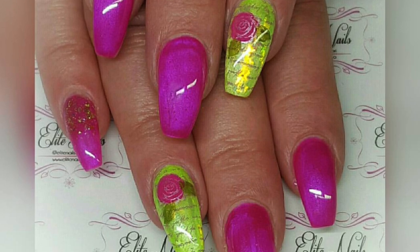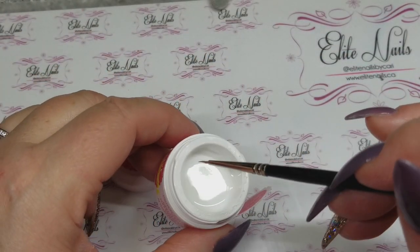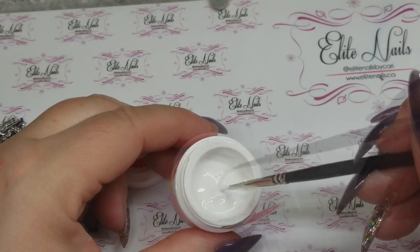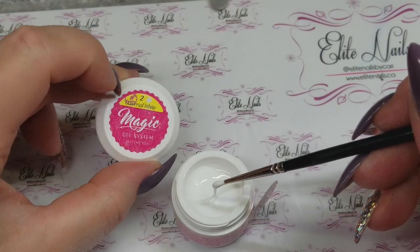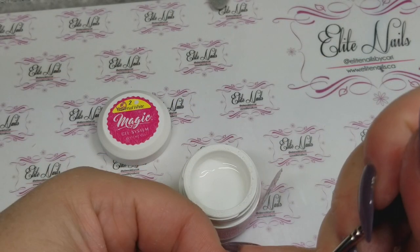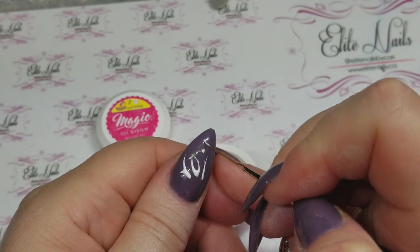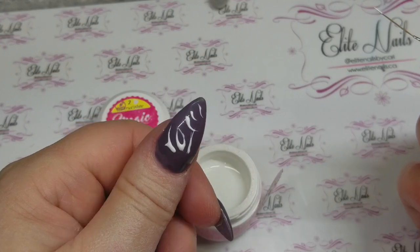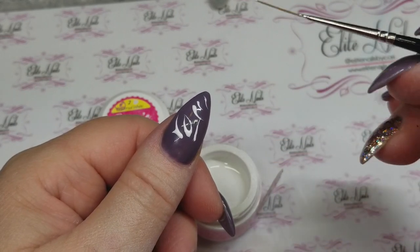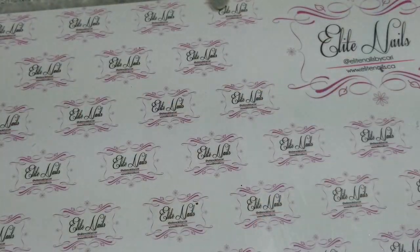From Magic Gel, this is Universal White and it really surprised me. I found it so easy to use for doing swirls on a nail and for sugaring. The viscosity is amazing — one coat coverage. You only need very little on your brush and it just goes where you want it to go. I was really impressed with this gel so that has become a favorite of mine.